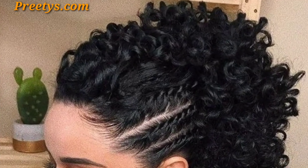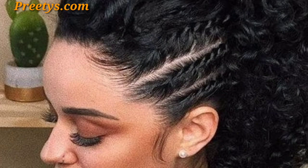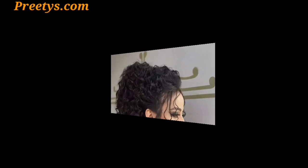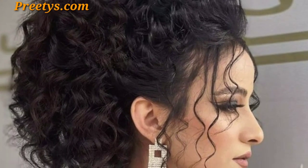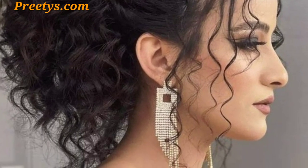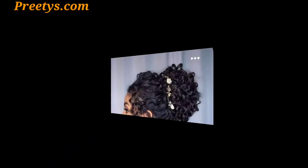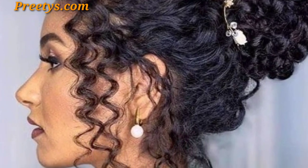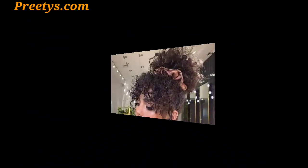Create a sleek low bun leaving some curls out for a modern, undone look. Position your bun off-center for a contemporary and stylish twist on a traditional bun. Incorporate a fishtail braid into your bun for a modern and intricate design. Gather your curls into a high, sleek knot for a chic and polished appearance.